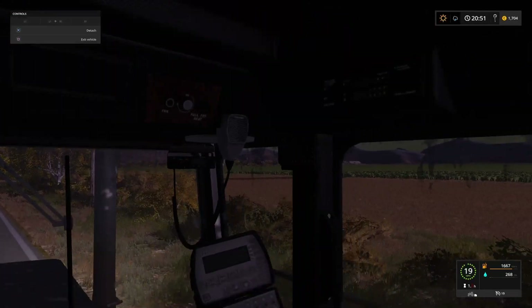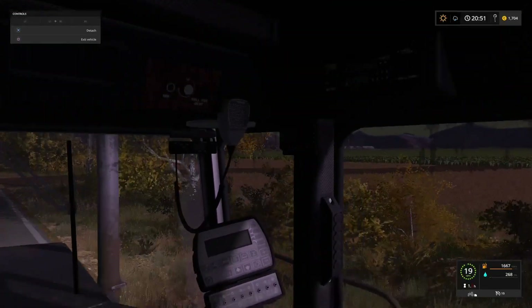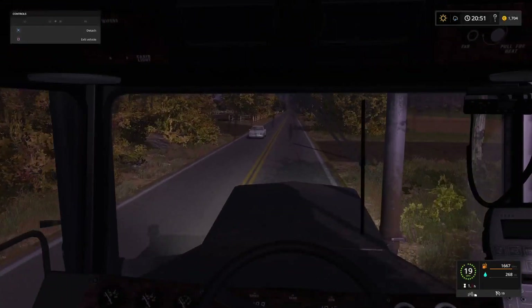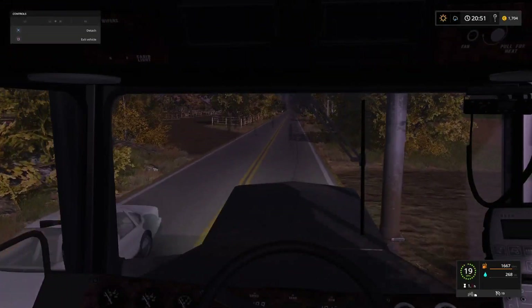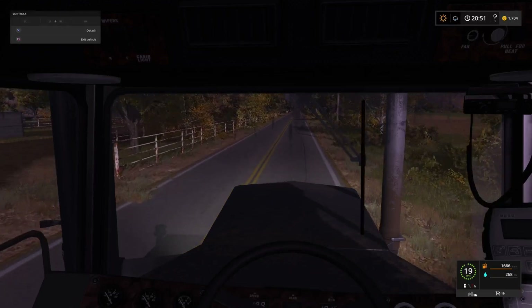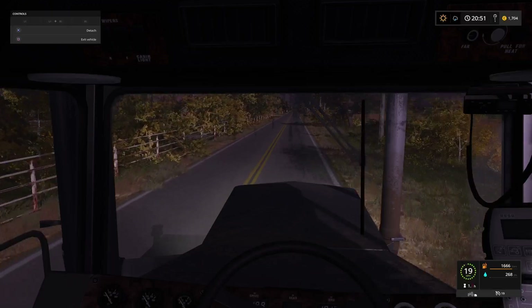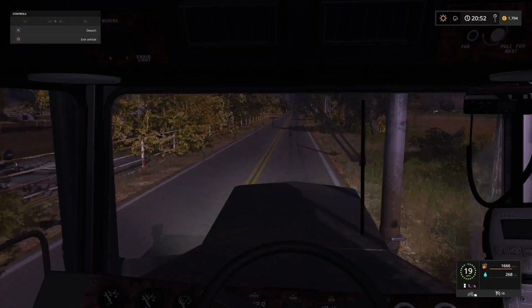It looks as though we've got some rain on the way as well - you can see the weather icon has changed. Unusual to get weather changes like that this time of day in regular gameplay. I wonder if that's been affected by seasons as part of the code change, to make the weather a little bit more unpredictable in regular play.